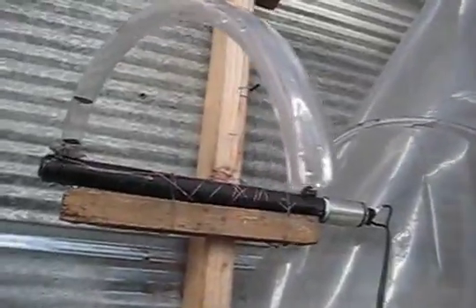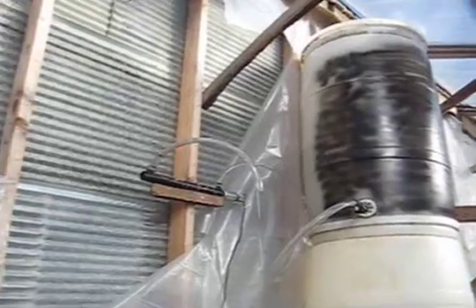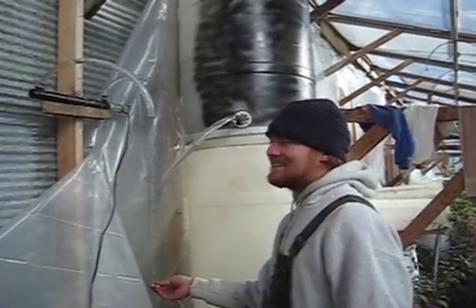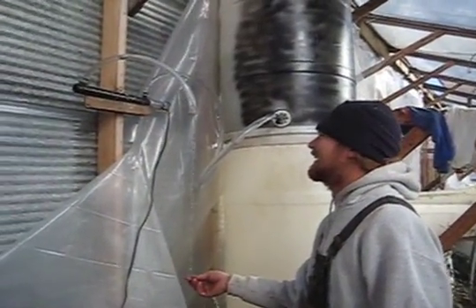Here's the final product installed. Our solar shower, augmented by electricity. We got warm water.